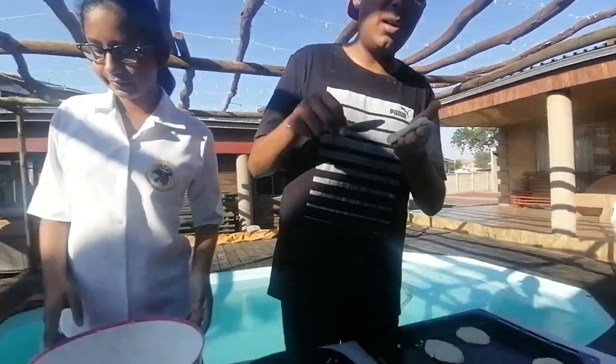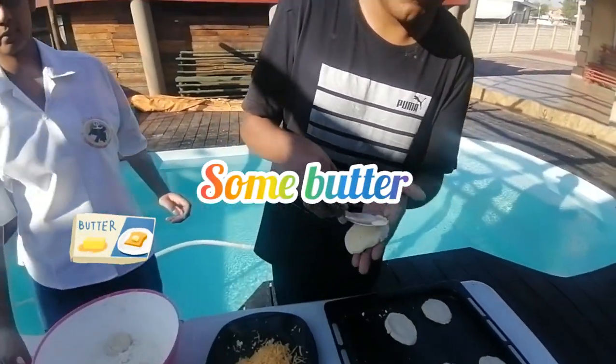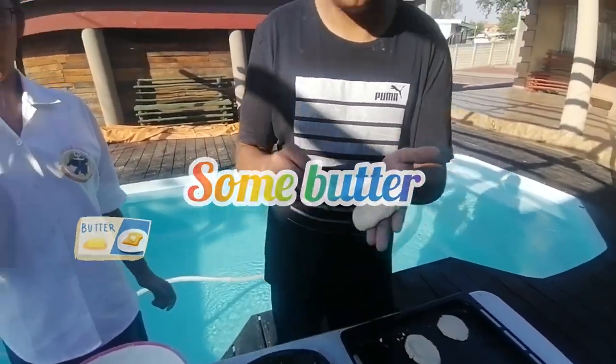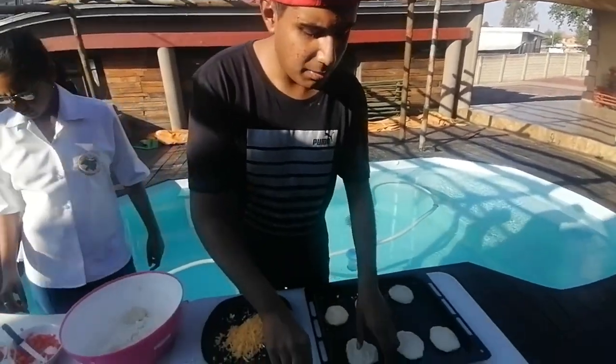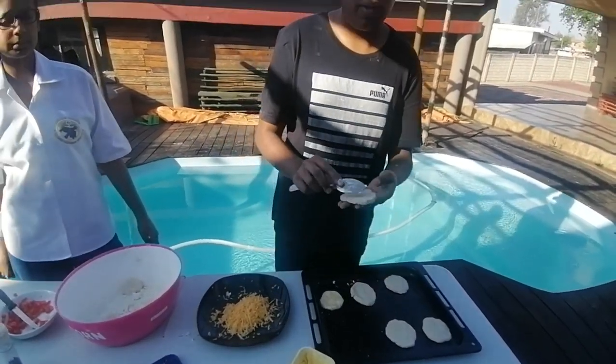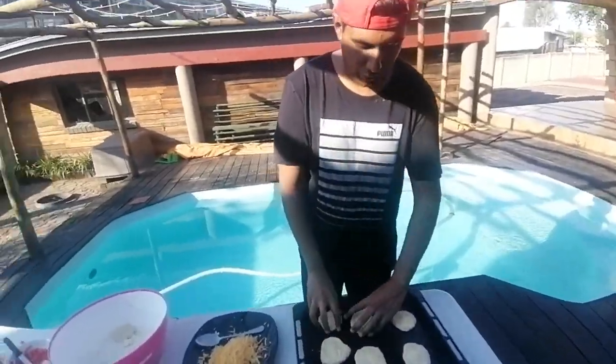Kameya actually helped me make these dough bases, so I'm just going to lather them with a little bit of butter or margarine — whatever you want to call it. This helps make the dough flaky. I'm just buttering each one a little bit. You'll see why it does this at the end — the dough will become flaky. Alright, we're done lathering — thanks Kameya so much for your help!